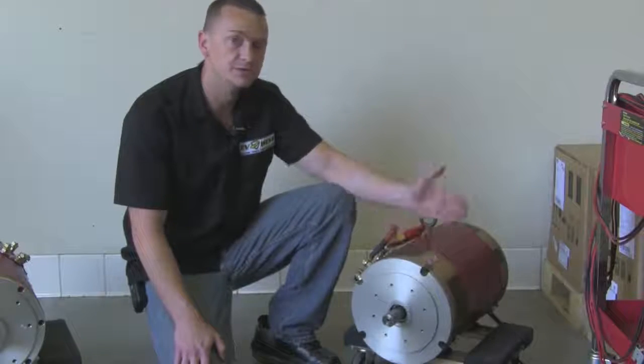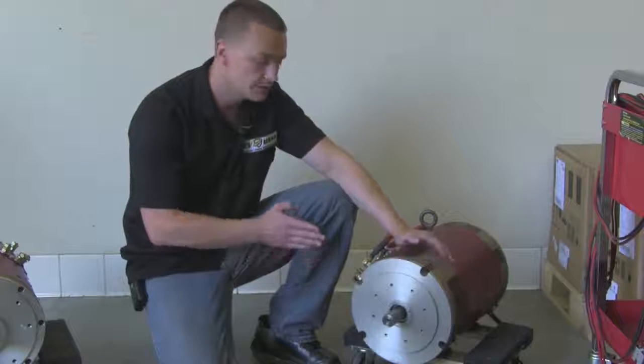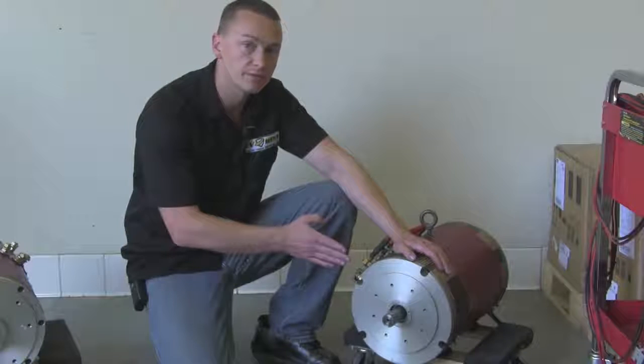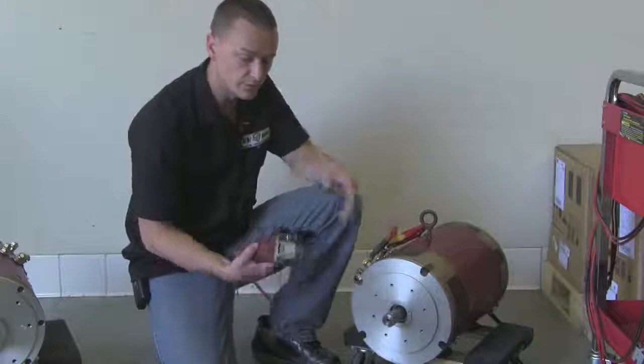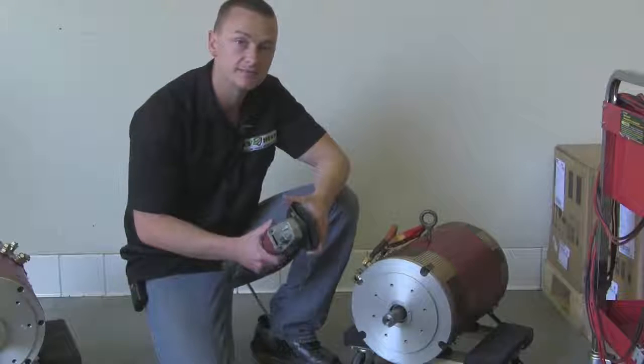Now that our motor is marked, we're going to use the same 12-volt battery and spin the shaft while we cut it. That's going to ensure a true cut all the way through. I'm just going to use a regular 4-inch cutoff wheel — you can get these at Home Depot or anywhere like that.